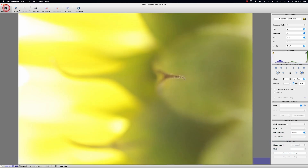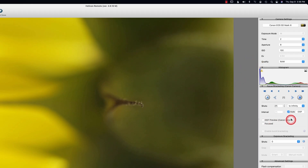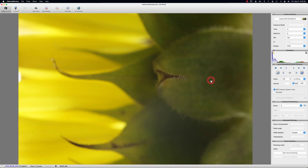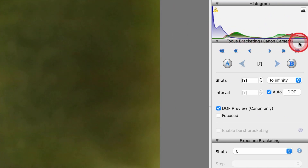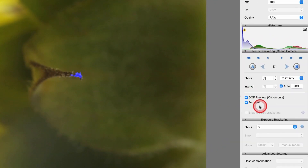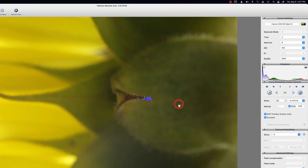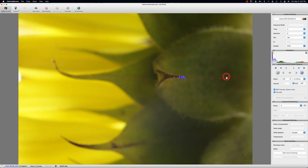Let's go ahead and preview. You can see the histogram is showing me what it's seeing. One thing that's nice being a Canon user is I can use the depth of field step. Once I do that, you can see I've got this little area in focus — that's the closest part to the lens. I'll explain that more in a bit because we're going to use the focus bracketing area. Also over here, you can see this button — when you click on it, the blue highlight is called focus peaking, which means it's telling you what is in focus.